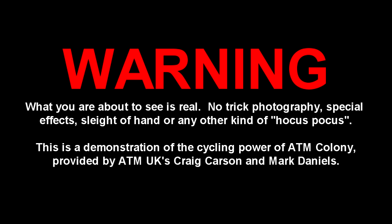What you are about to see is real — no trick photography, special effects, sleight of hand, or any other kind of hocus pocus. This is a demonstration of the cycling power of ATM Colony, provided by ATM UK's Craig Carson and Mark Daniels.